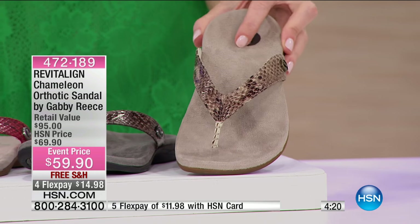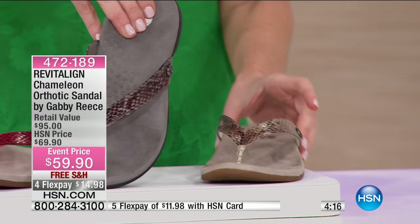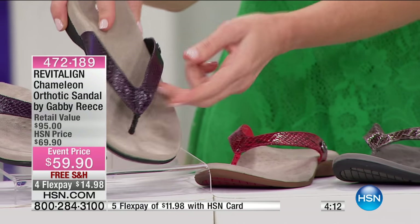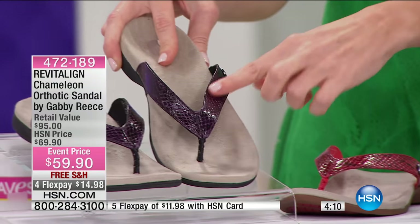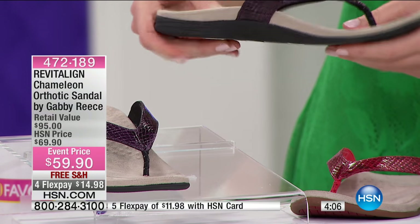Let me go over the colors really quickly. This is the natural. We also have it in gray, red, and this beautiful deep purple, which is like a gorgeous aubergine. Beautiful with that snake embossed upper, and then incredibly flexible.